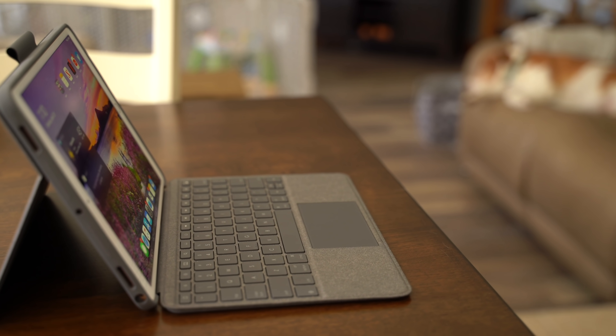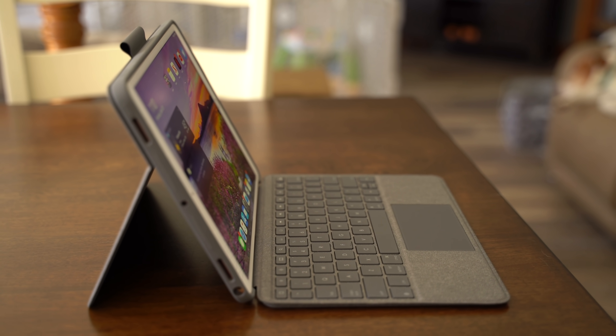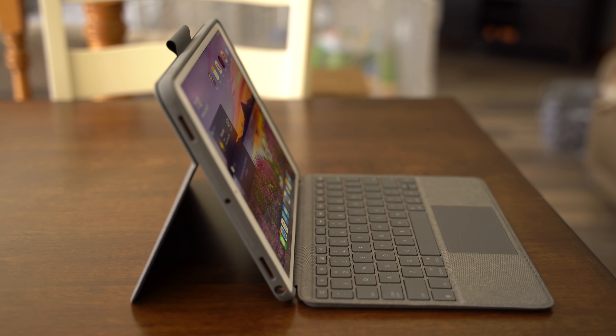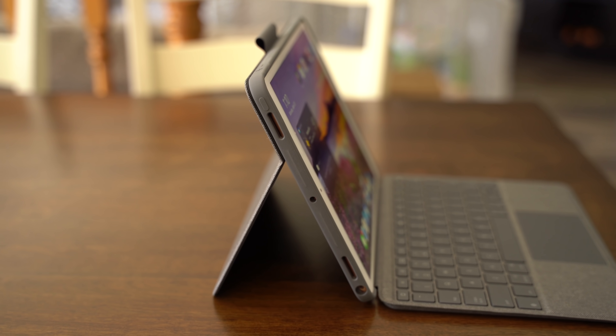If Logitech could make a version of this keyboard/trackpad combination for the iPad Pro and price it around $150–$200 at max, it might be the best keyboard case with a trackpad out there. Let me tell you why.